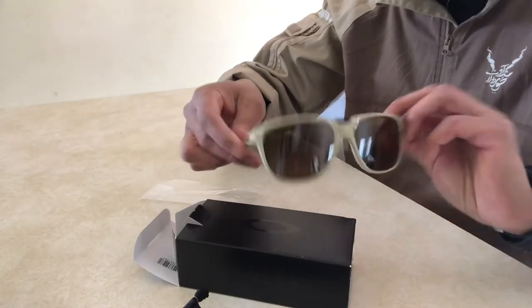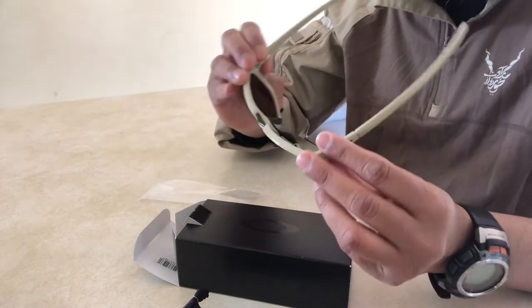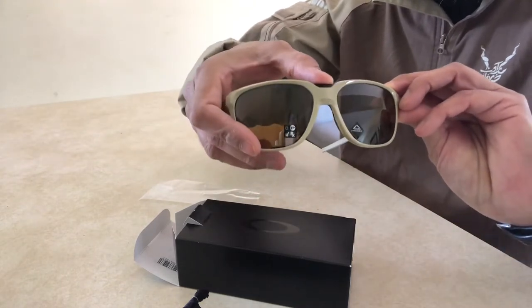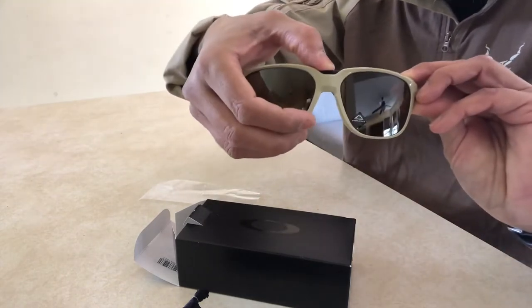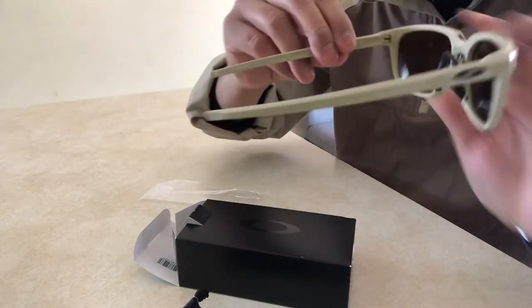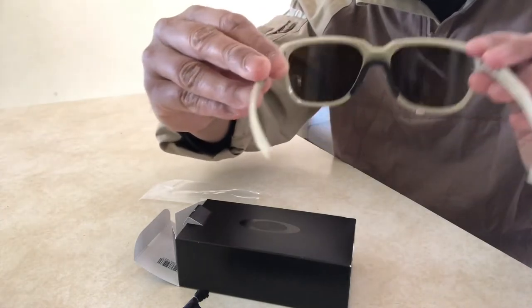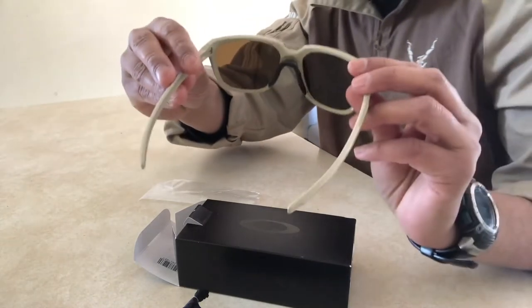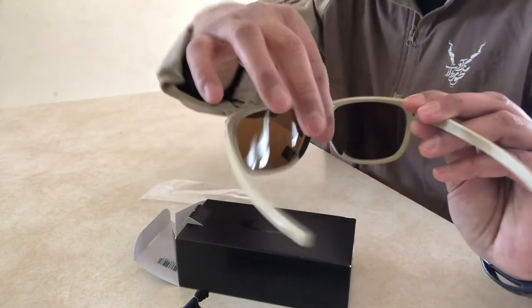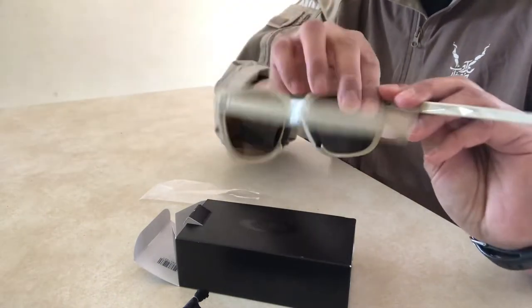Prism Bronze everyday lenses are designed to enhance color vividness and increase contrast to make the environment appear warmer and more vibrant with richer detail. Light Transmission is 21%. Oakley High Definition Optics (HDO) provides superior optical clarity and razor sharp vision at every angle.